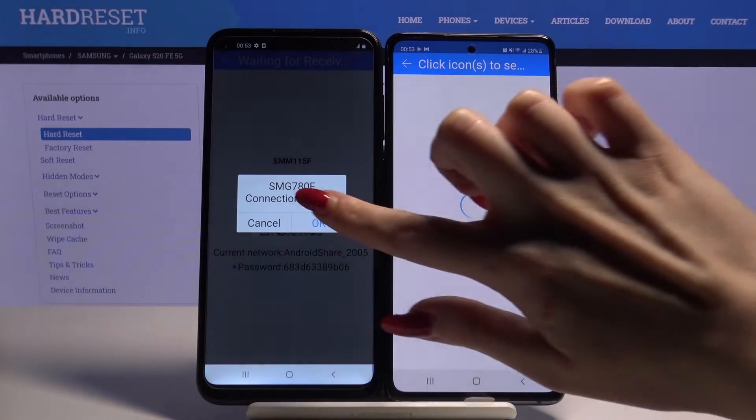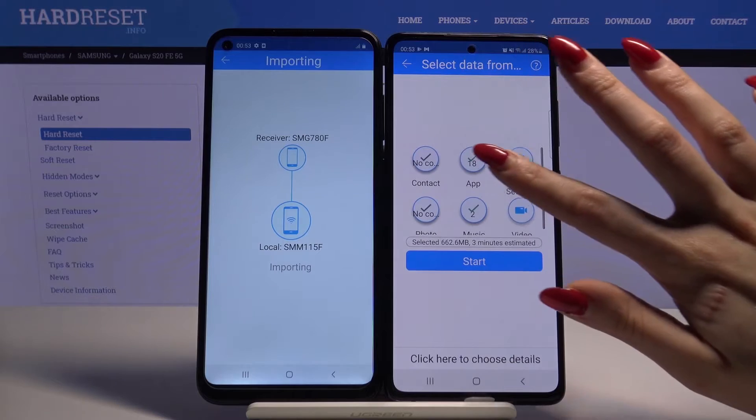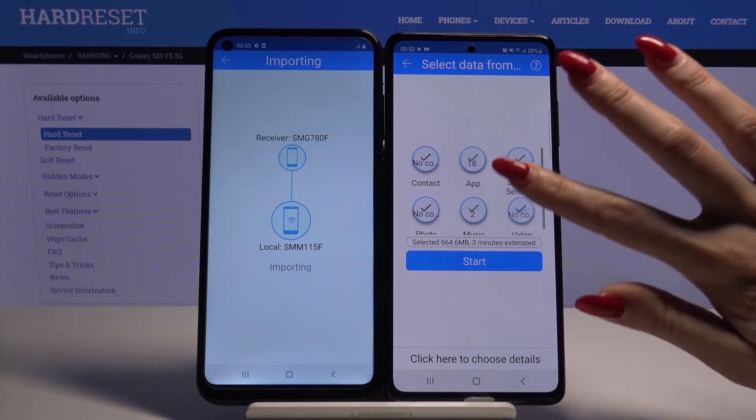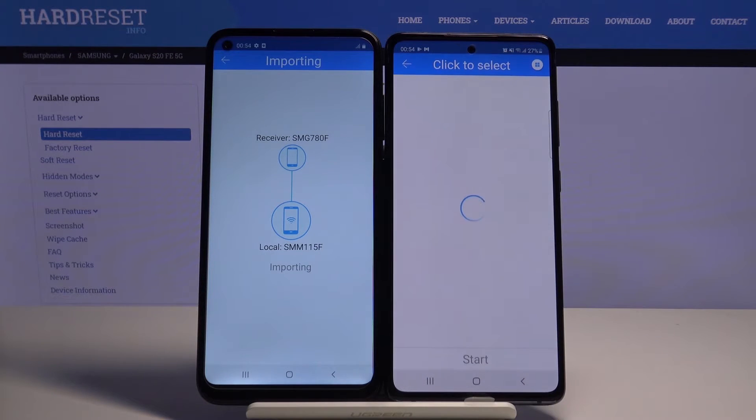Accept the connection request by clicking OK. Now you want to tap allow on those folders to send all of your files, but I don't want to do that because it will take a lot of time, so I will just click here to choose details.